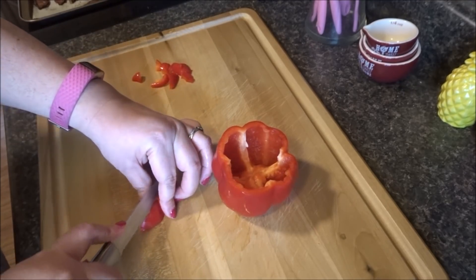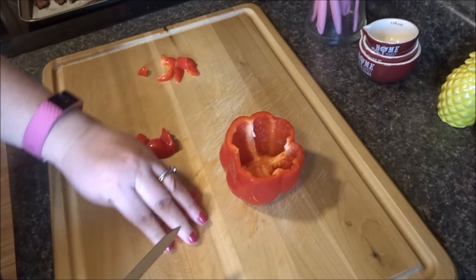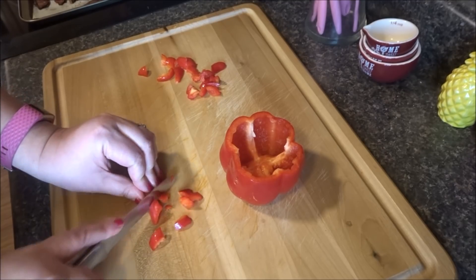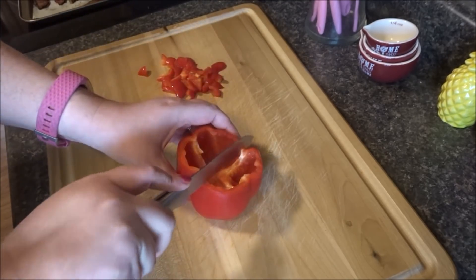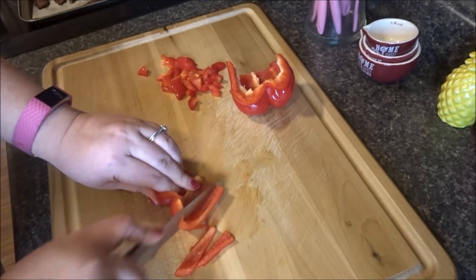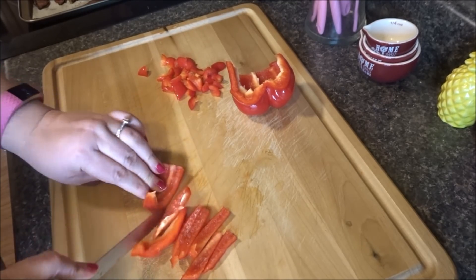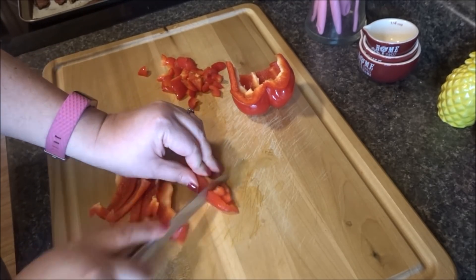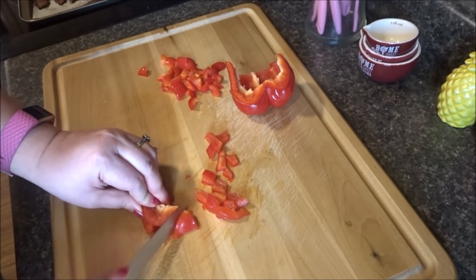I'm gonna have to run — we're going to go over to Aldi's as soon as we get done eating. I haven't made a breakfast casserole in forever. When we eat it, I'm gonna put some cheese on top too. I'm probably not gonna use this whole bell pepper. You can add salsa on it, but anyway I think we're going to run over to Aldi's — get a few things. I need more bell pepper; this is the last one.